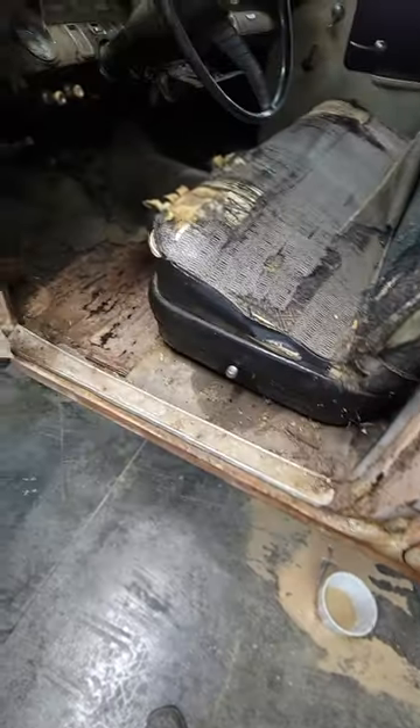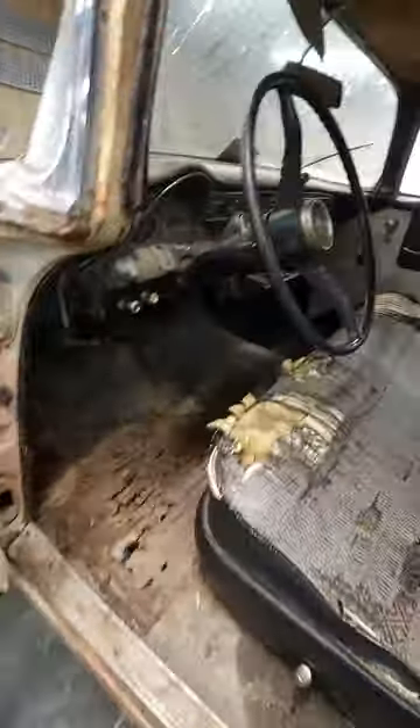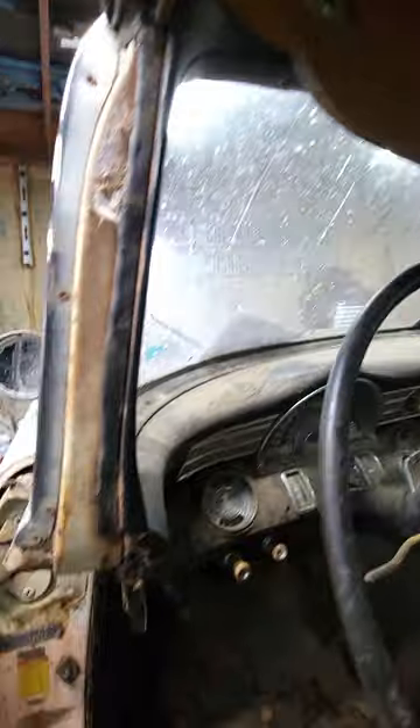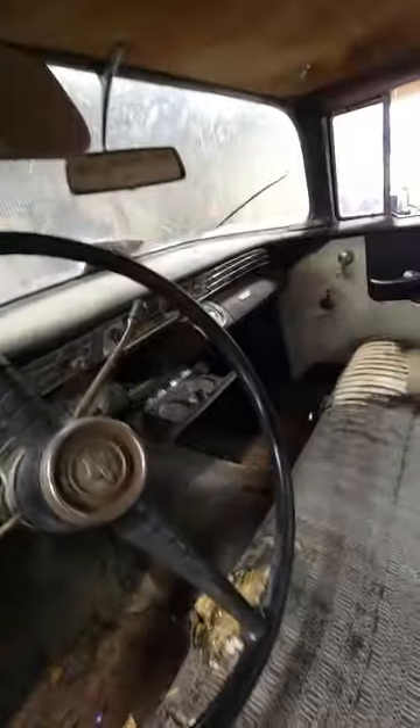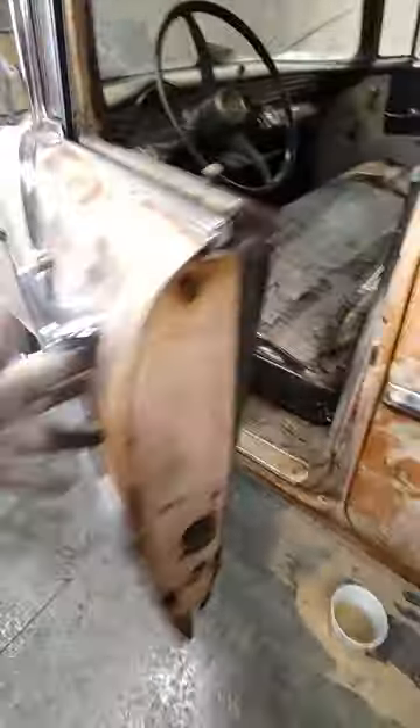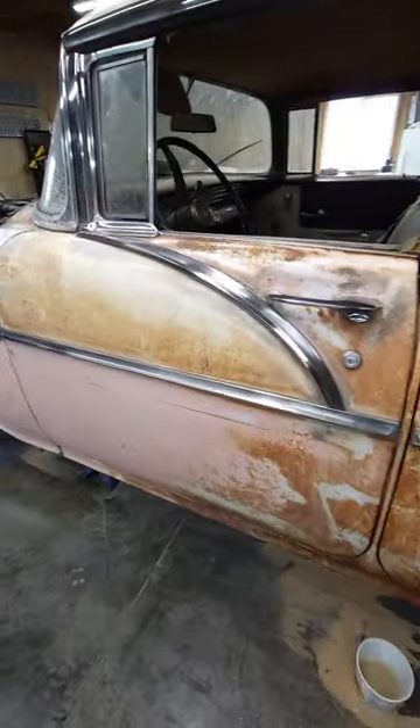My original plan was to get in here and clean everything out of the floorboards — the dirt and whatnot — go through it all, then get it all washed down and see what everything's still looking like in here.